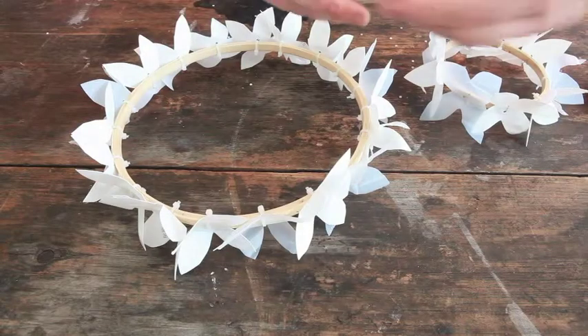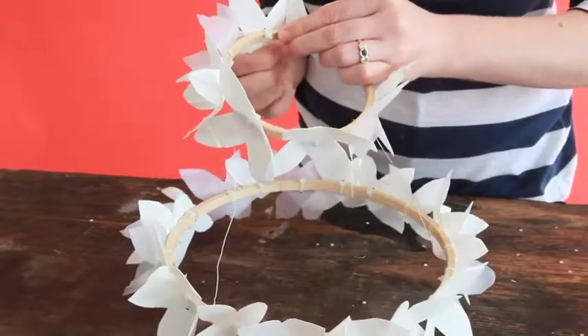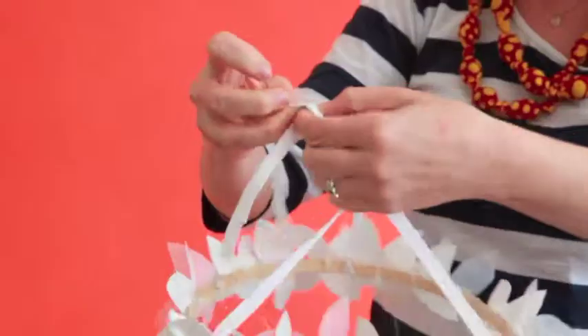Now we are going to connect the two rings with wire. Attach three pieces of ribbon that are the same length to the bigger circle, that you are going to tie together to hang your decoration with.